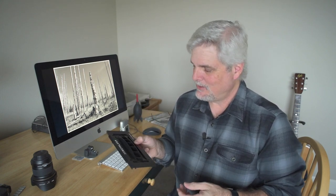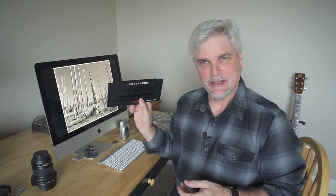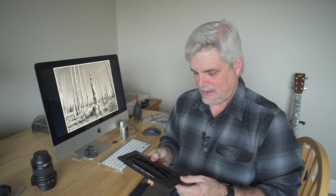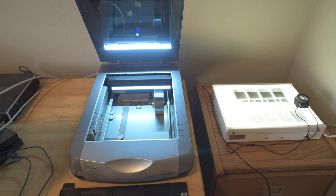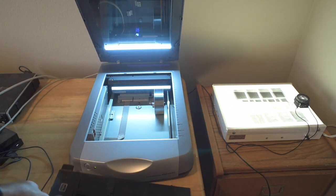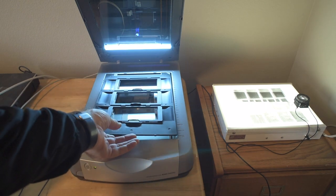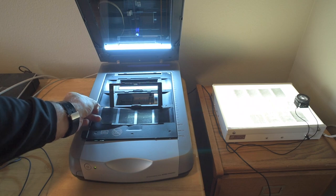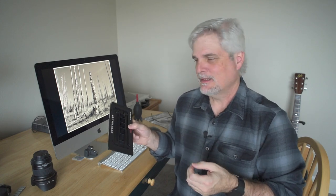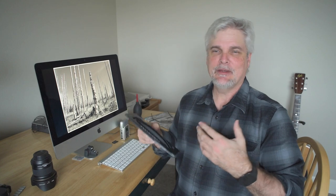I ordered one on Amazon, and it was probably one of the best pieces of equipment I've bought in a long time. Right now I'm scanning on an old Epson flatbed scanner. I was having trouble using the old film holder — I just struggled to get the negatives flat. Sometimes they'd bow and be touching the glass below, causing Newton rings. The process was just terribly slow.